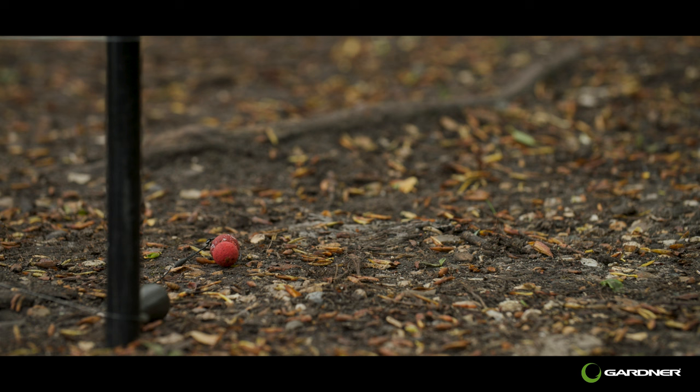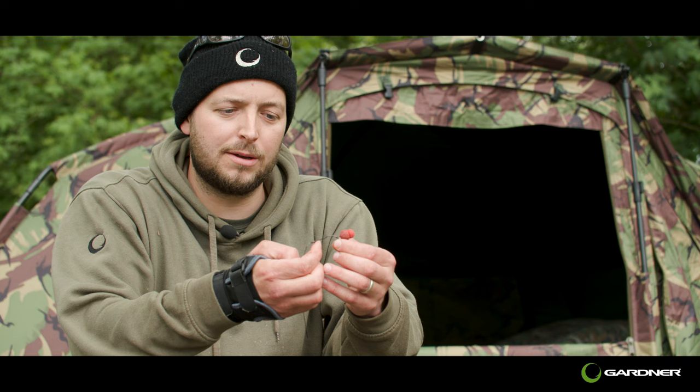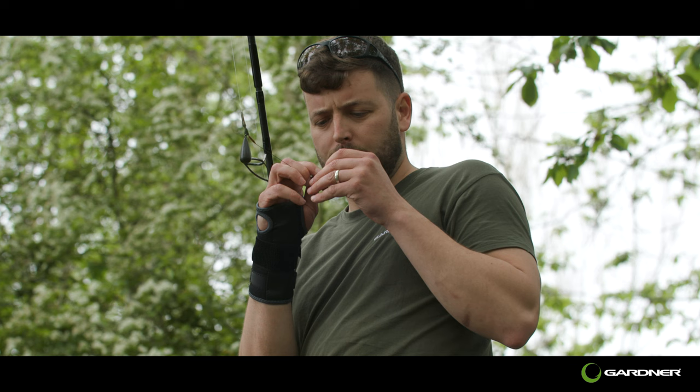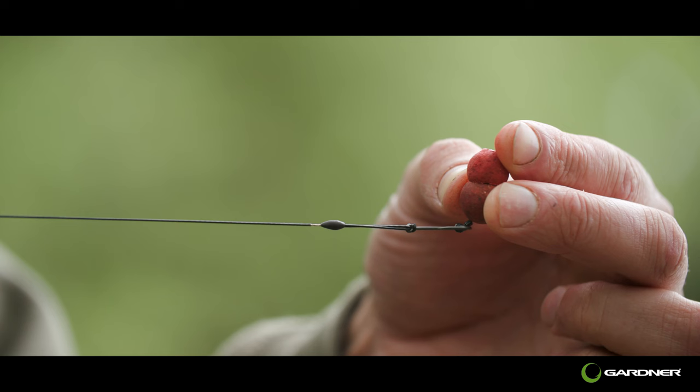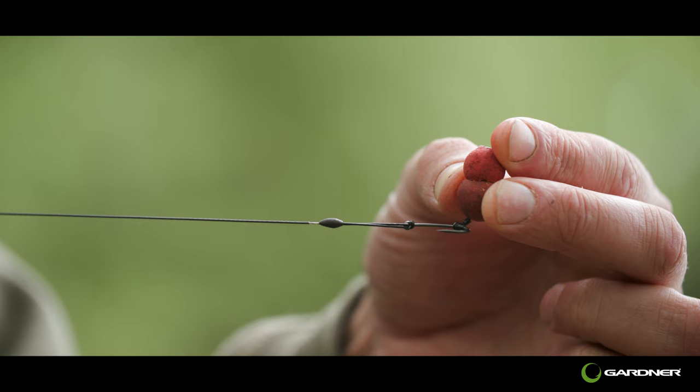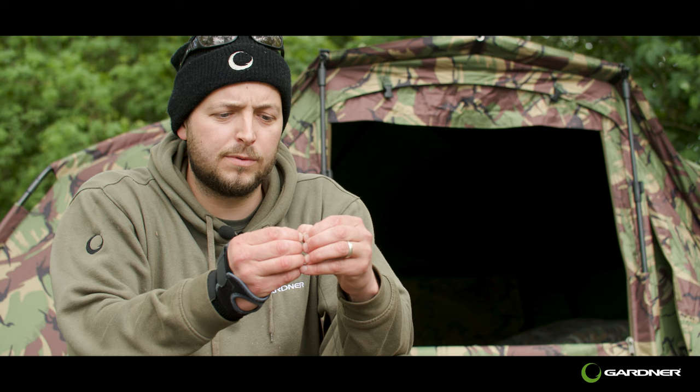This is pulled all the way down to the eye and then that doubled up section works like a kicker. On the knot you can put a bit of putty just to help turn and flip the rig round into the bottom lip. Then you've got the German end, which is the flexi ring swivel on the back of the hook, that runs up and down giving it that 360 movement. Then you've got a simple hook stop — just opposite the barb is where I like to place it.